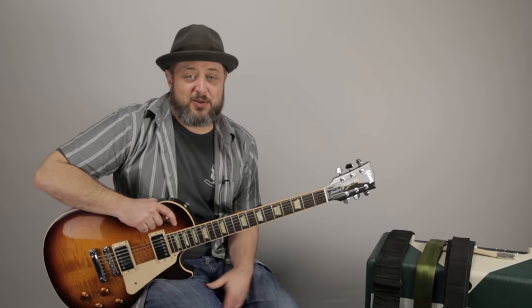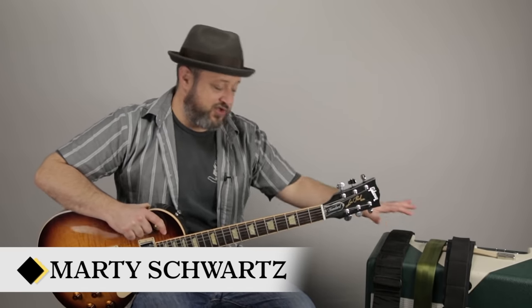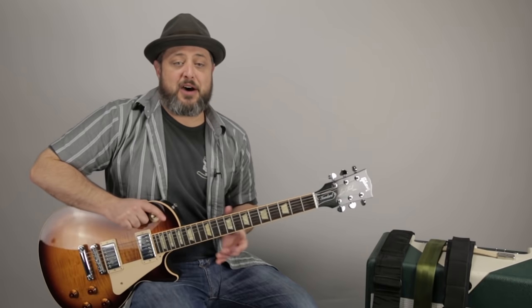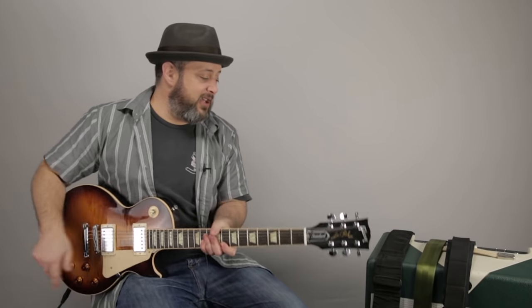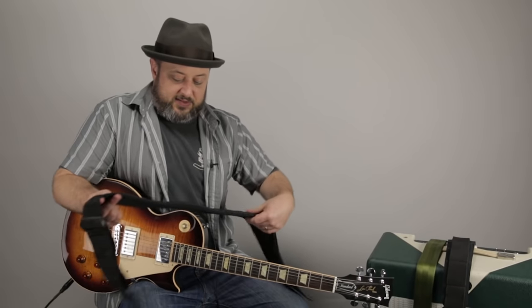Hey, what's up, you guys? Marty Schwartz here with Marty Music. Thank you for your continued support. It's a Gear Thursday video, so I'm going to talk about guitar straps today. I brought three different straps that I like, and I'm also going to give some tips on how to transition — for you beginners out there — from playing sitting down to using a strap and standing up. It's actually a question I get a lot.